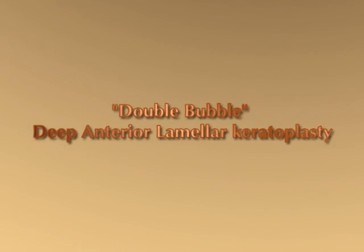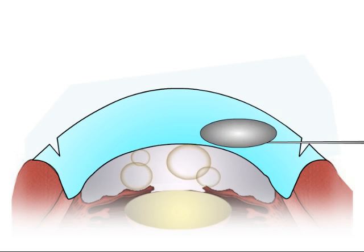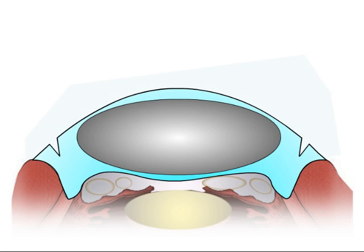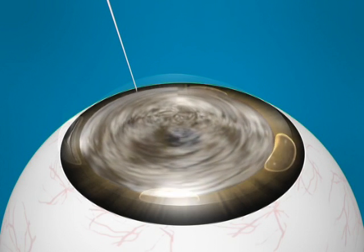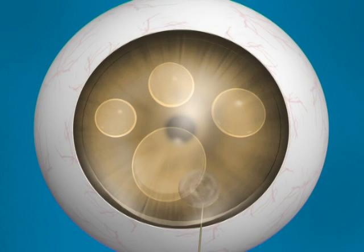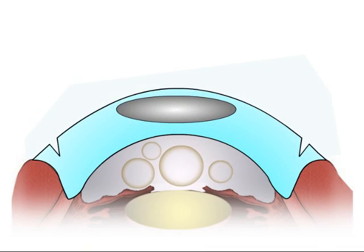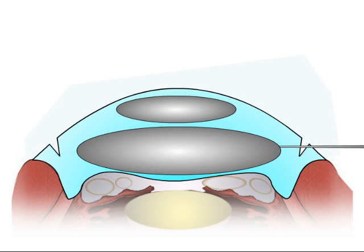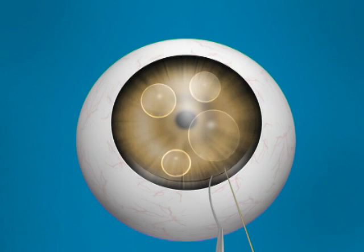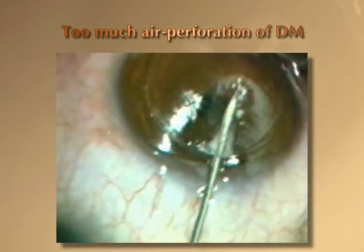The advantages of our technique include the following. First, a real-time evaluation of the recognition of the big bubble: as soon as a big bubble is formed, there is a sudden peripheral movement of the air from the center of the AC due to the inward bulging of the Descemet's membrane. Being a dynamic sign, this sudden movement of the small bubble is easily appreciated by the surgeon. If the small bubbles do not move towards the periphery of the AC after the injection of air into the cornea, this indicates that the Descemet's membrane is not bulging into the AC and that the big bubble has not formed. In such situations, a re-injection of air may be performed from a clear part of the cornea with or without first debulking the anterior corneal stroma. Moreover, the immediate recognition of the formation of the big bubble is advantageous, as it prevents injection of too much air into the cornea, which may cause perforation of the Descemet's membrane.